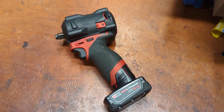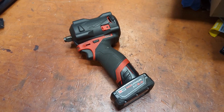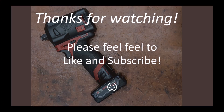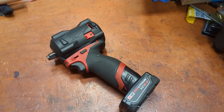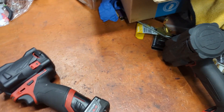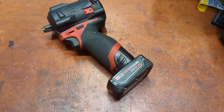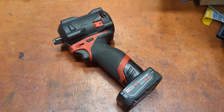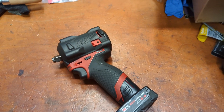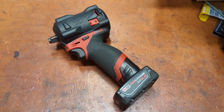They announced something. Is it worth it? Let's talk about it. Welcome back to the messy garage — unusually messy because I'm moving. The news of the day is the new M12 Stubby Gen 2, the 2563-20.